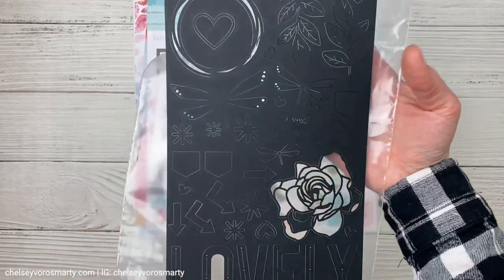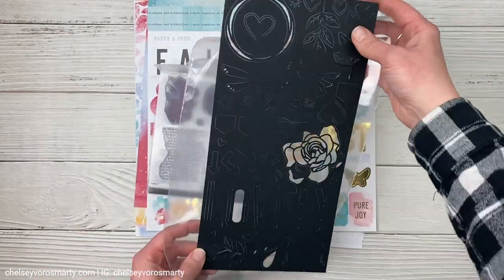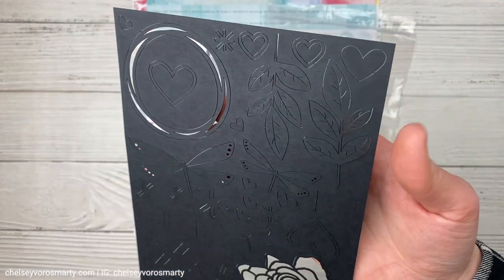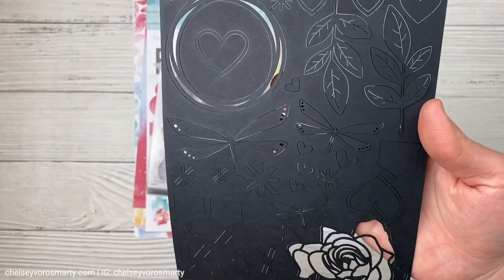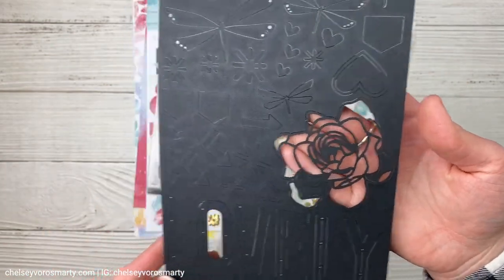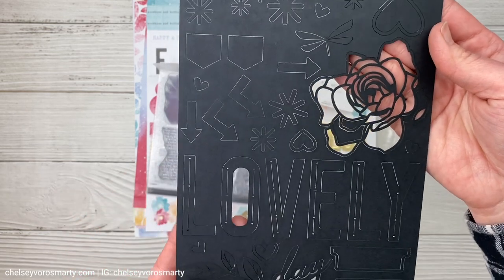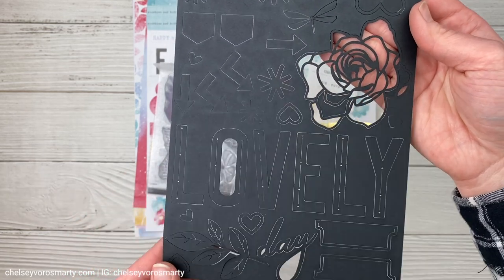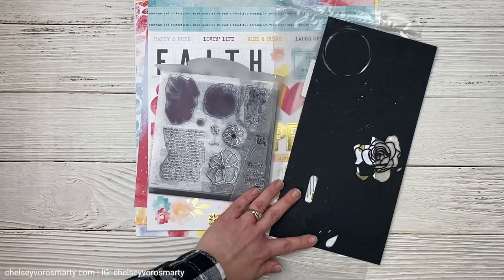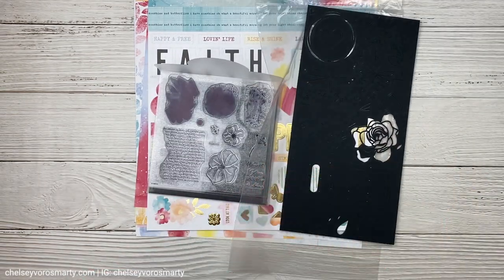Then we have some paper board pieces. There's leaves and circles, dragonflies, this beautiful large rose, arrows, stars, and this big word that says 'lovely.' Really usable pieces on the paper board — and that is like a thin chipboard.